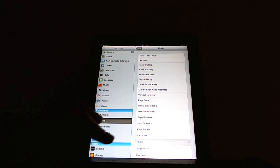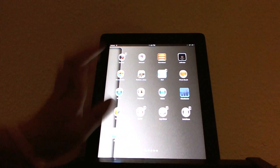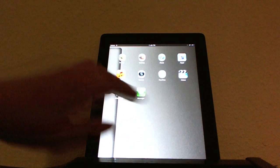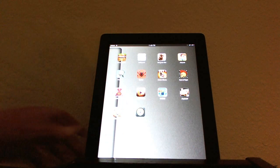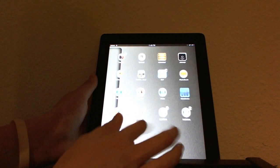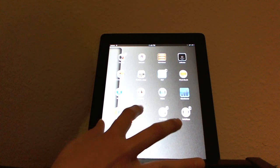I'll just do carousel mode. I will exit, and I will now slide — and it's carousel. Barrel is going to allow you to change how you transition from screen to screen, like that.